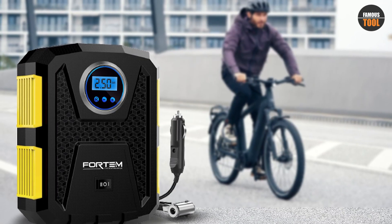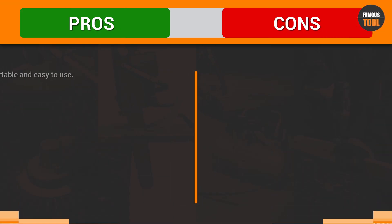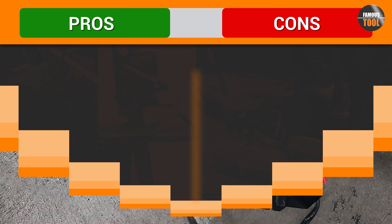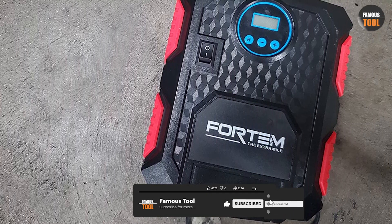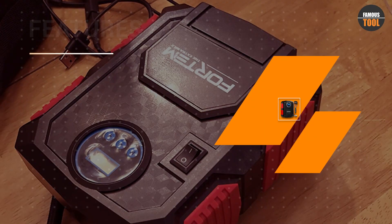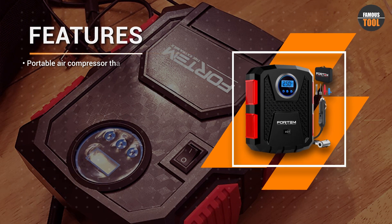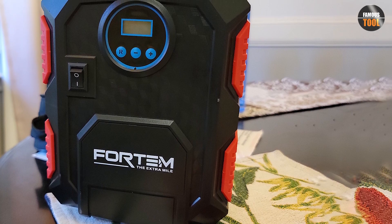Not only can the Fortem Tire Inflator be used for cars, it can also inflate bike tires, sports balls, and inflatable toys. It comes with different nozzle attachments to make inflation easy, no matter what you are inflating. Safety is always a concern when dealing with compressed air. The Fortem Tire Inflator has built-in safety features, such as overheating protection and automatic shutoff when the desired pressure is reached, ensuring that you can inflate your tires with peace of mind.